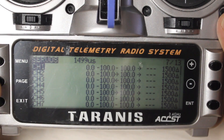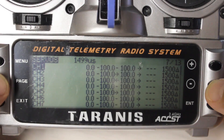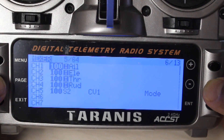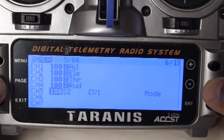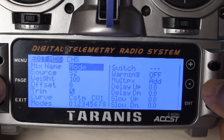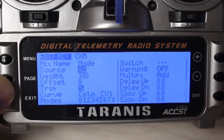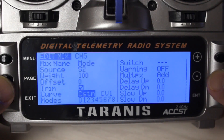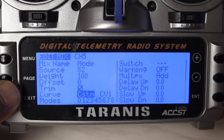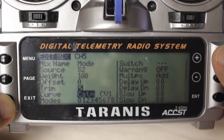This is how you check when you have your curves properly set up and you've used your servo page to make sure the proper boundaries are there. Scroll back to the mixes, which is page 6 of 13. Go down to channel 5 and do the edit — you want to make the source S2, which is the switch, weight 100, and the curve would be custom CV1, the curve that you created.